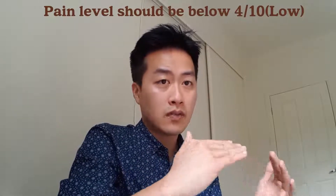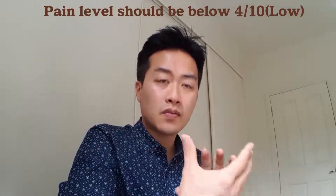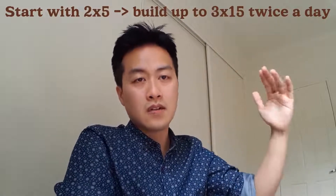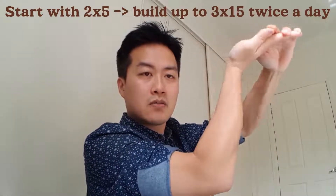Do this exercise with the tendon rehab principle applied: your pain level should be below 4 out of 10. If you can do 3 sets of 15, twice a day, that means you can progress to the next level. This is a really good exercise — pretty easy and you can do it anywhere, anytime. The problem is you don't know how much weight you're applying, so it's hard to progress or regress.